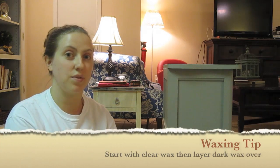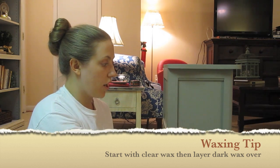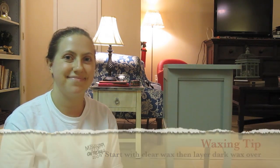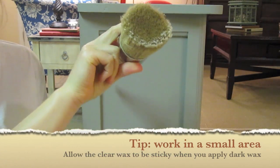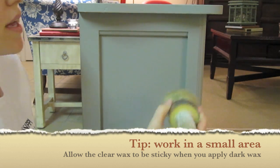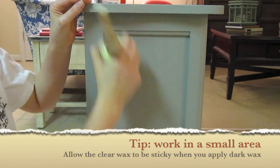The first thing to know about using dark wax is that you always have to use clear first. You'll put your layer of clear on and then the dark, and then you can use another clear layer over it to tone it down and make it the shade that you want. I recommend working with just a small part at a time because you want the clear wax to be on there and be sort of tacky when you apply your dark wax.